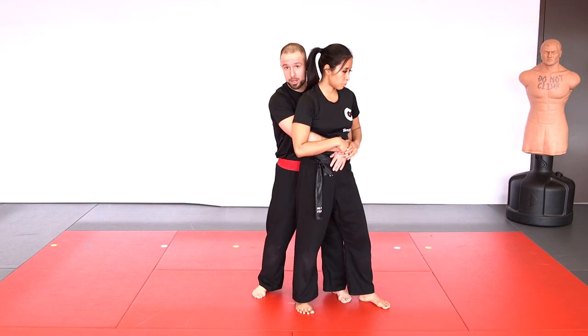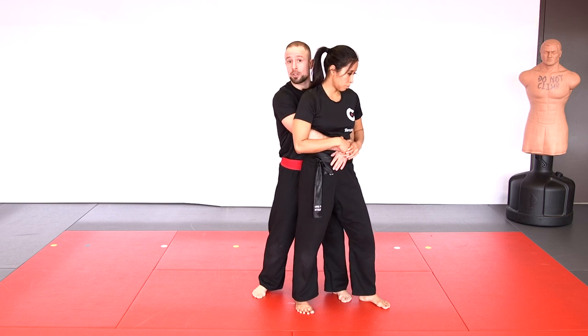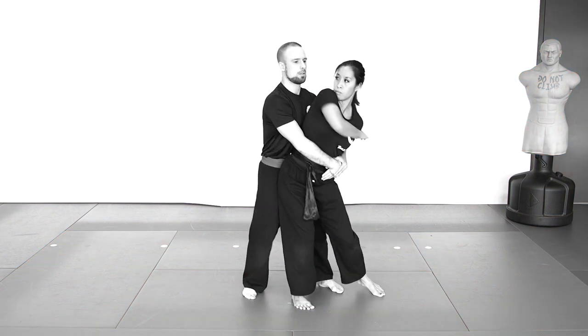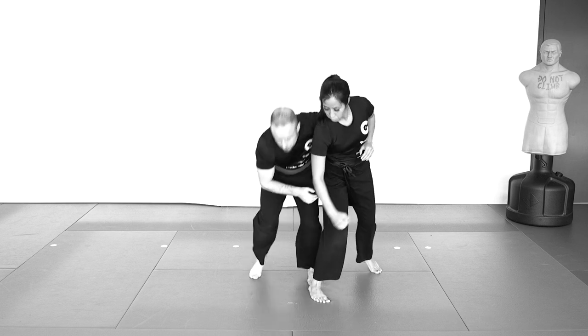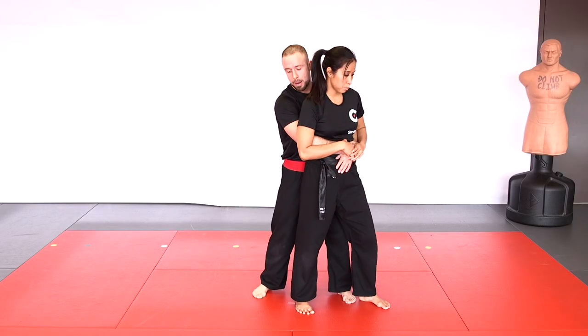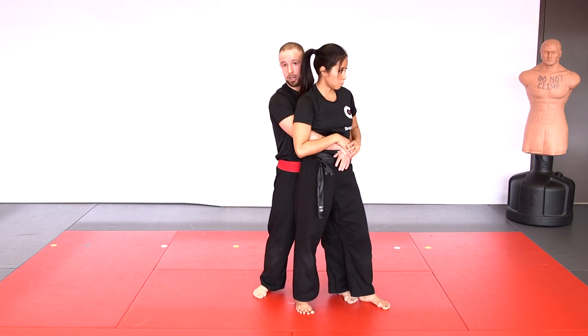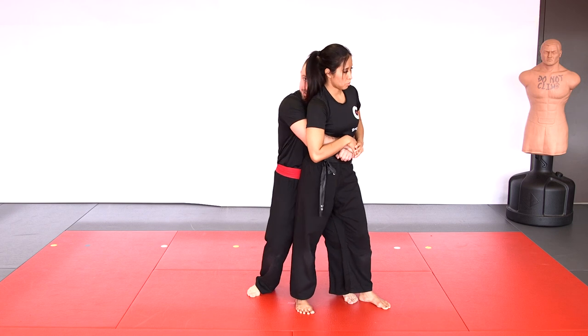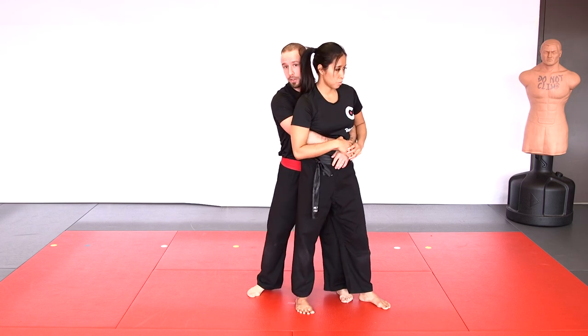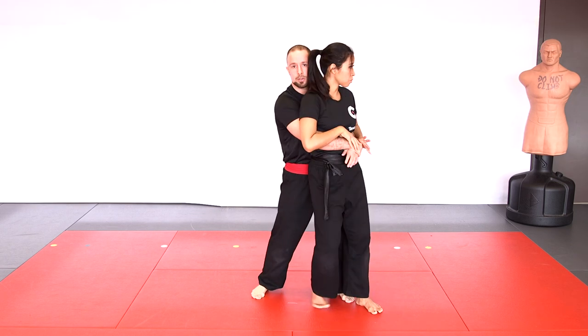From the back body lock, if you remain standing, you can also use strikes. You can do a head butt — bring your head forward and back into their head. You can do a rear elbow: turn and elbow to the face. That's why if you have the back body lock, keep your head on the inside so those strikes cannot land on your face. You can also do a hammer fist to the groin by going to the side, exposing the groin, and delivering a hammer fist.